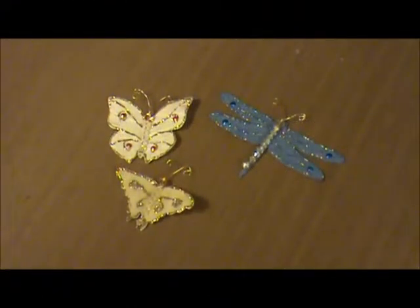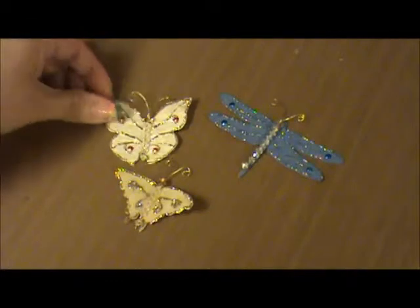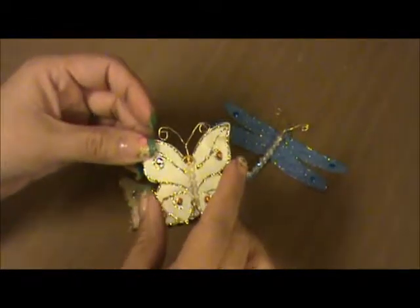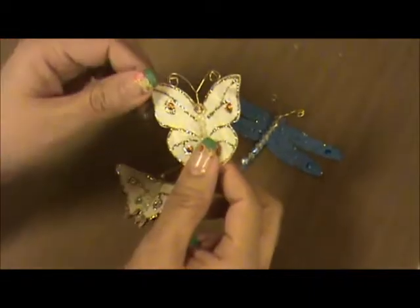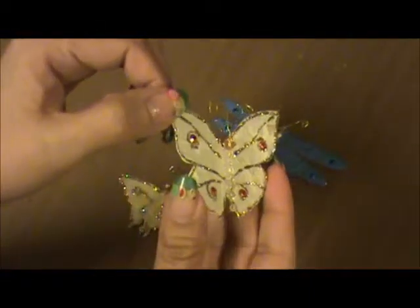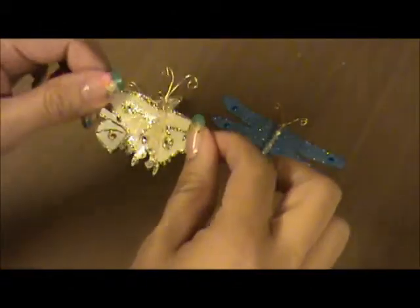Hello everyone, thanks for joining me. This is Scrapbooking Diva and I wanted to show you how I make these beautiful butterflies. I use mulberry paper and I created this beautiful butterfly that I'm going to show you how I did. I made this one too, and I also created my little dragonfly.